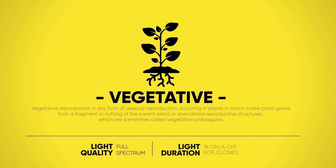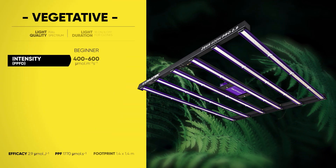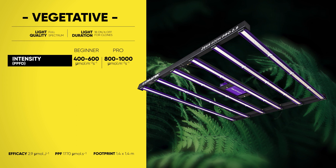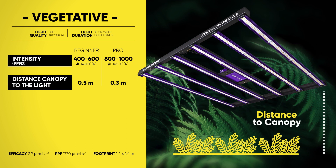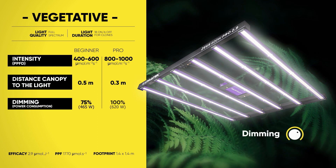The vegetative grow stage is where your plant will do a lot of its growth, both vertically and horizontally. A proper grow light strategy is in order so it can achieve mass and strength. Efficient use of lighting is paramount, and these are our recommendations.